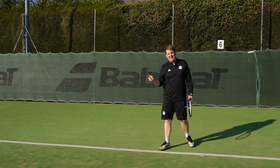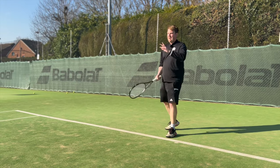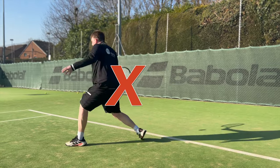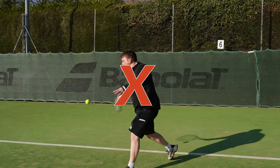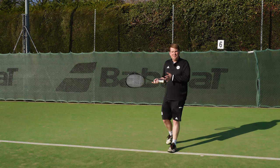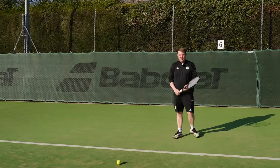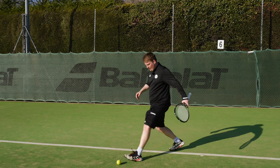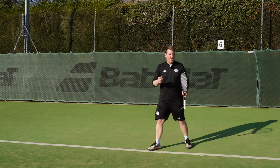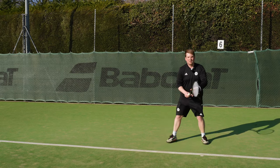By maintaining that space, it allows us to have a nice consistent amount of timing to the ball. This is similar to taking a penalty in football - if you were going to kick that ball, you wouldn't step across towards it, you would step next to it, allowing your foot to come straight through. It's the same principle in tennis: we want to step next to the ball so our contact can be beside us with the right amount of width.